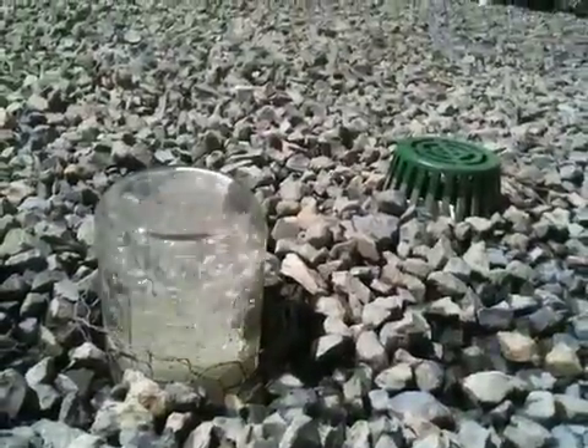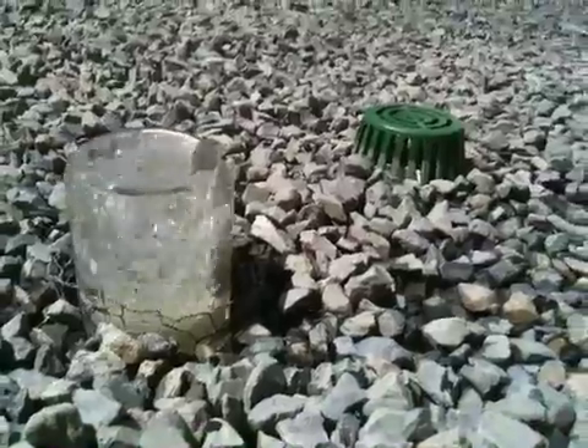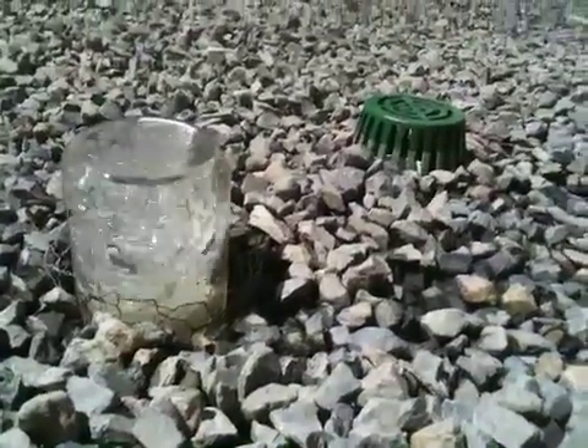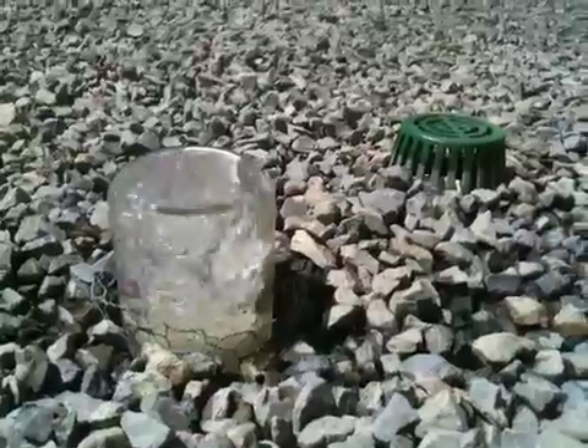I'm running a 3,200 gallon per hour pump down there, and so there's a siphon breaking. Pretty big gravel — I probably would have gotten smaller had I known, but we'll see how well it works out. Ought to be fine, I'm assuming.